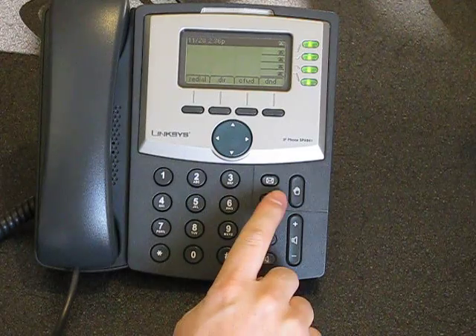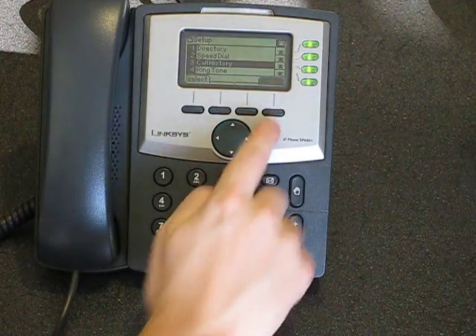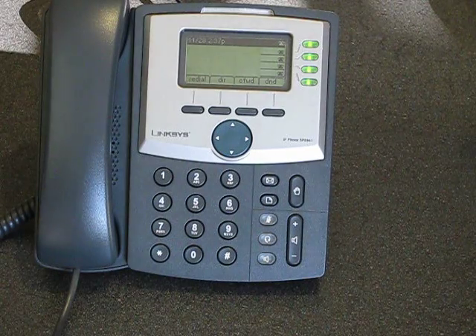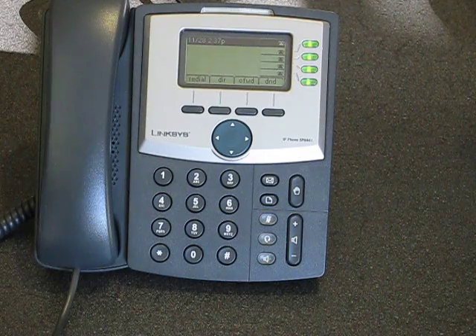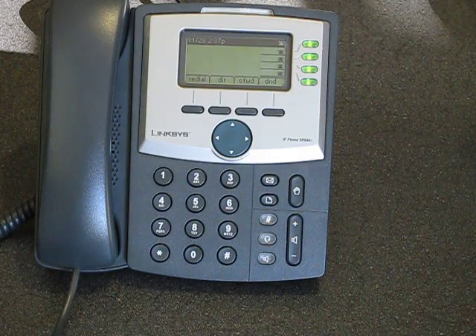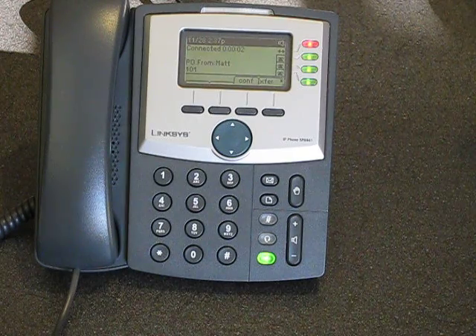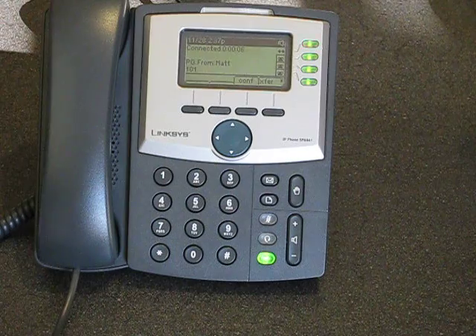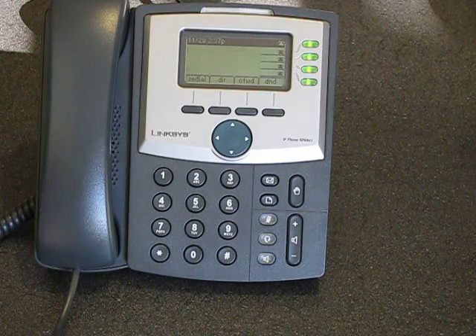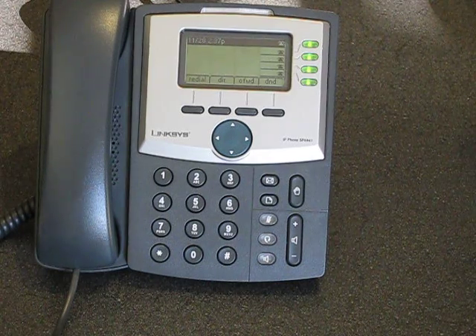There's also a setup menu right there. This phone does work with the intercom — just dial star 9 followed by the extension, such as 101. The intercom connects, and 3CX paging also works fine with this phone.